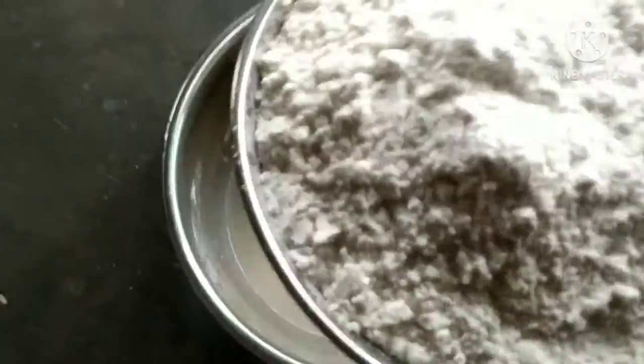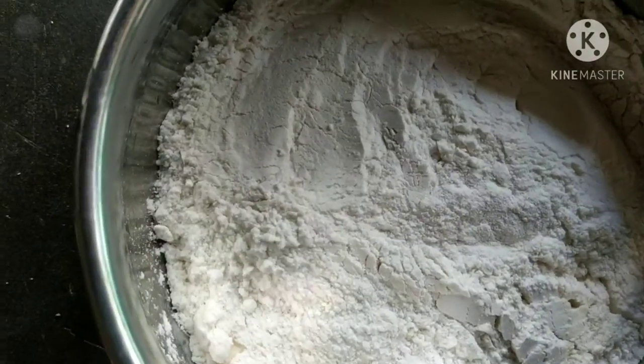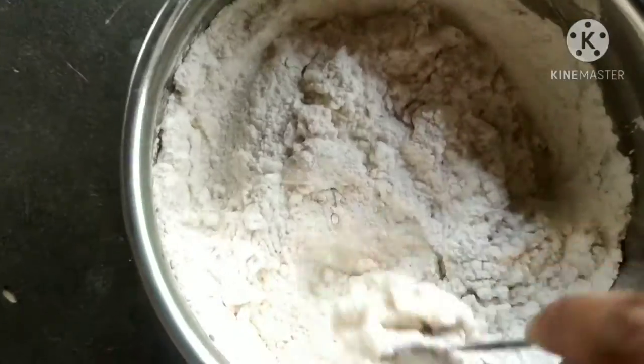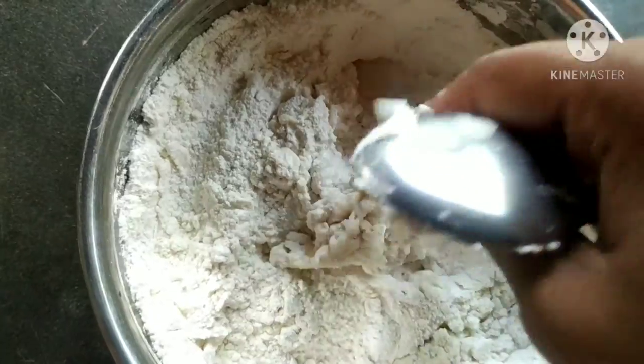Add 1 cup of salt. Add salt and place the food in the container.